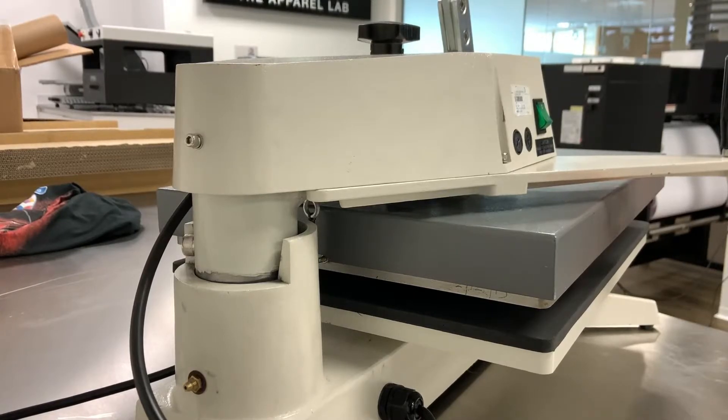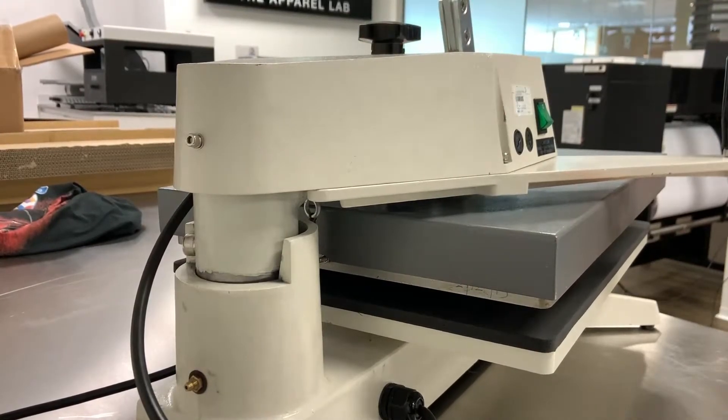Hello, my name is Joe and welcome to this part replacement assistance video. Today we're going to be looking at removing the top from an Adkins swing press.